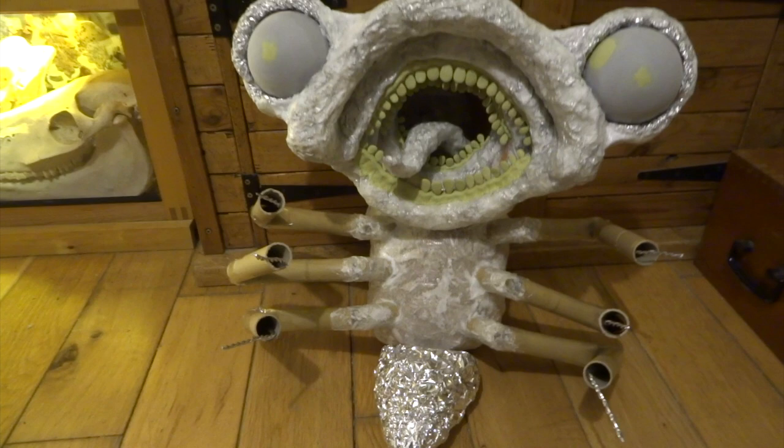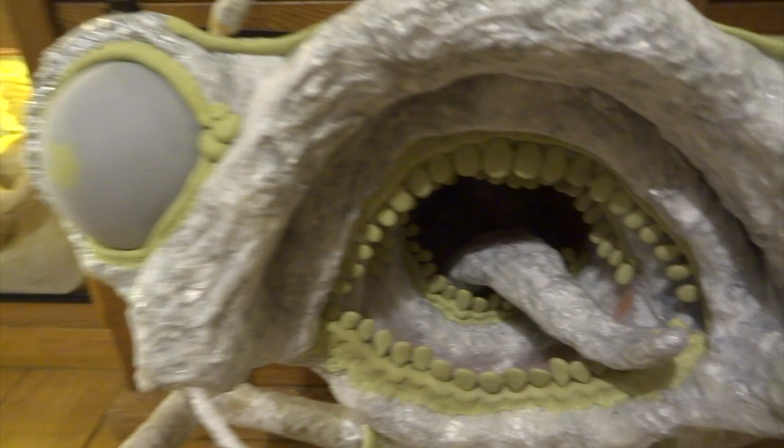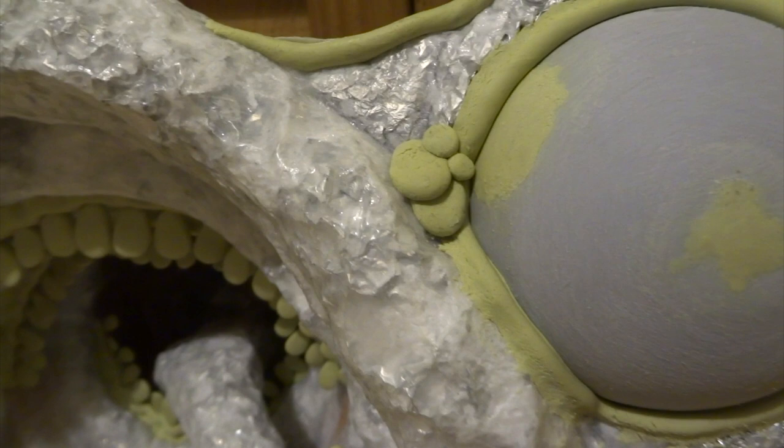I've started adding more detail — little mouth parts at the front, the tongue is still removable so I can change its position. I've done little rims around the edge of the eyes, tiny bumps in the corners which should look nice when painted, and ridges at the top of the eyes as well.